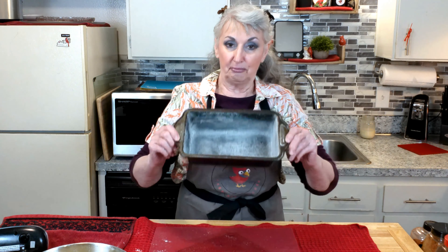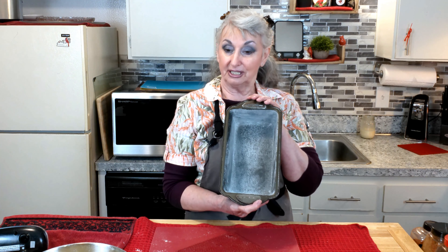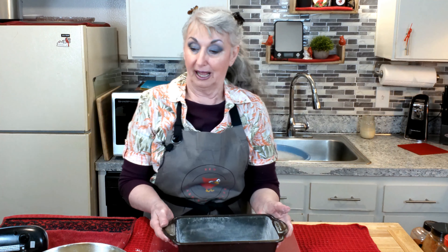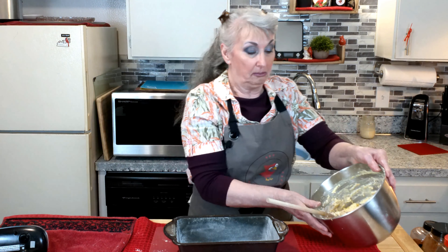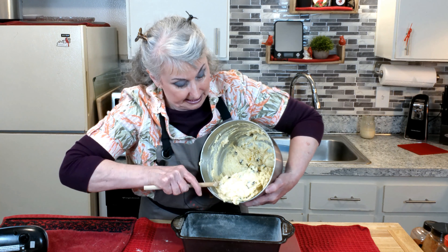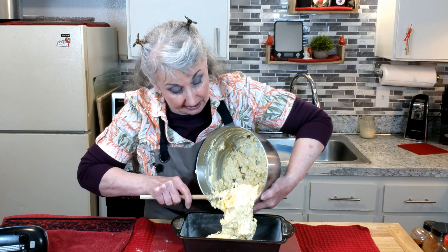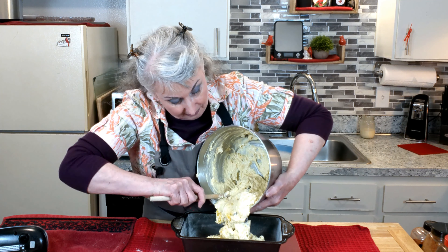I have a prepared bread pan that I want to make my cake into the shape of a loaf. Let's see how much this will fill. We'll see if I can get a full pan.